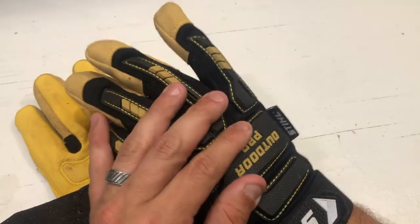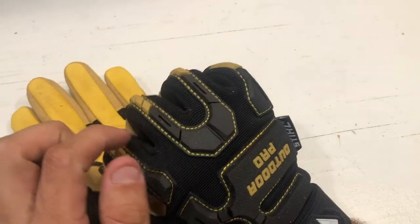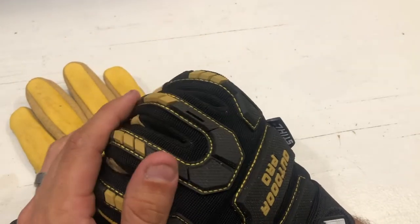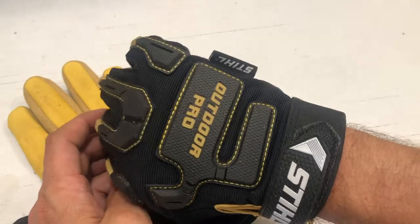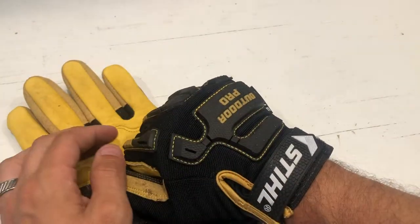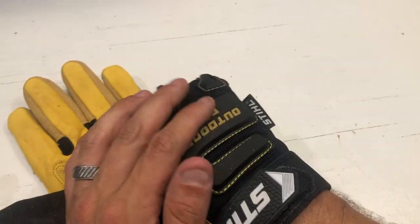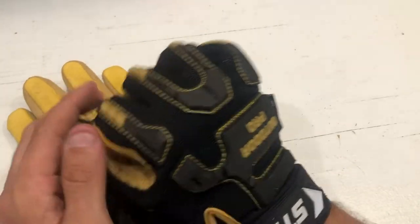They're really tough on the back. Another cool thing is the rubber impact protection on the back. You rarely tear up that kind of stuff — it's mostly there for protection. Very rarely do you get hit in the back of the hand or have something roll down on your hand, but if it does, you have these features here to protect you.